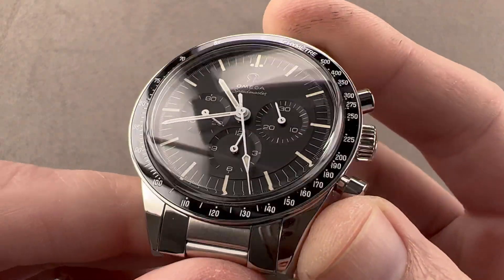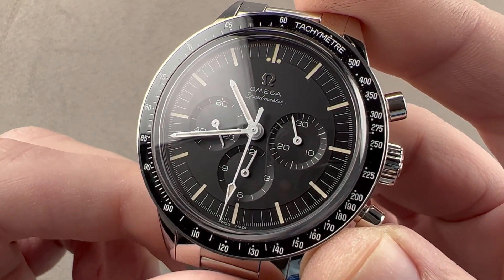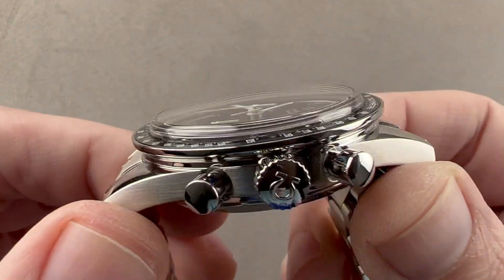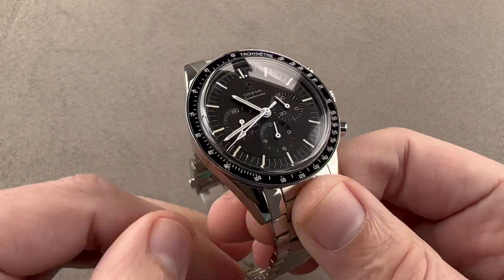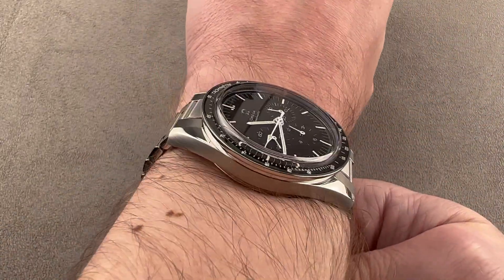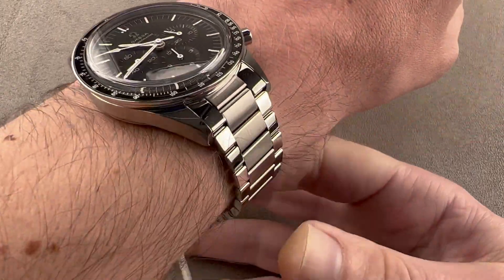This is a pre-moon design, and it is differently sized from a standard modern moon watch. It is 39.7 millimeters in diameter, 14.1 millimeters thick. From lug tip to lug tip it is 48 millimeters, with 19 millimeter lug spacing. On my wrist, which is 16 centimeters in circumference, you can see it's a bit shorter across the wrist than a moon watch, and it does wear a little bit better on a small wrist.